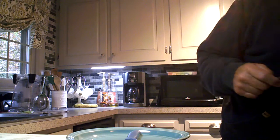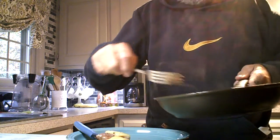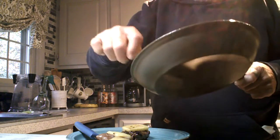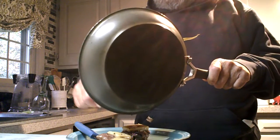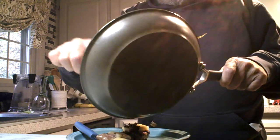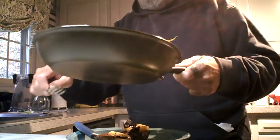Let's plate this puppy. All those little fixings at the bottom — I should be using a spatula to make sure I get it all. Wow, look at that. That's amazing.